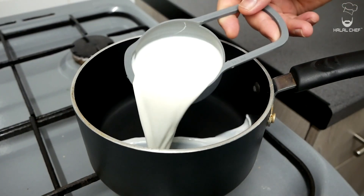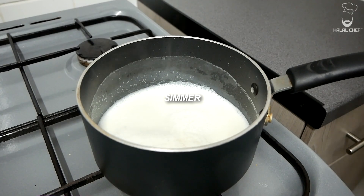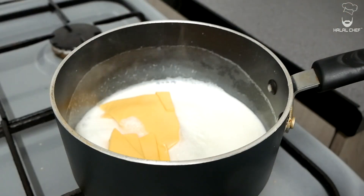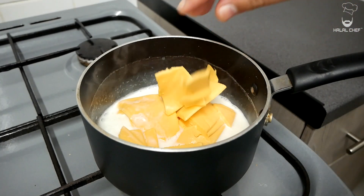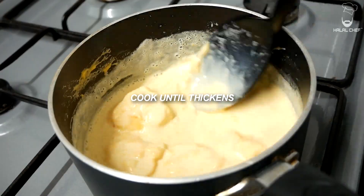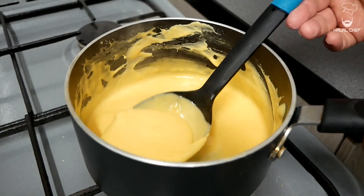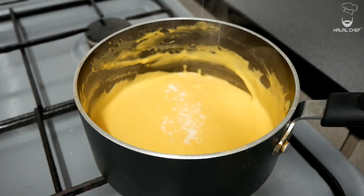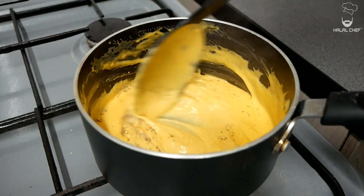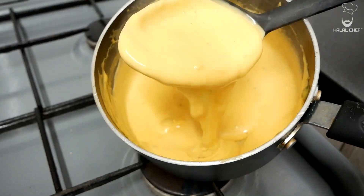For the cheese sauce, add the milk and bring it to a simmer. When it starts to simmer, throw in your cheese — this is American cheese. You could use normal cheese, but for that I would prefer you to make a roux first. Give that a mix and melt the cheese. When the sauce is nice and thick, just turn off the heat. Season with a touch of salt and a light pinch of black pepper. Mix. Beautiful cheese sauce — done.